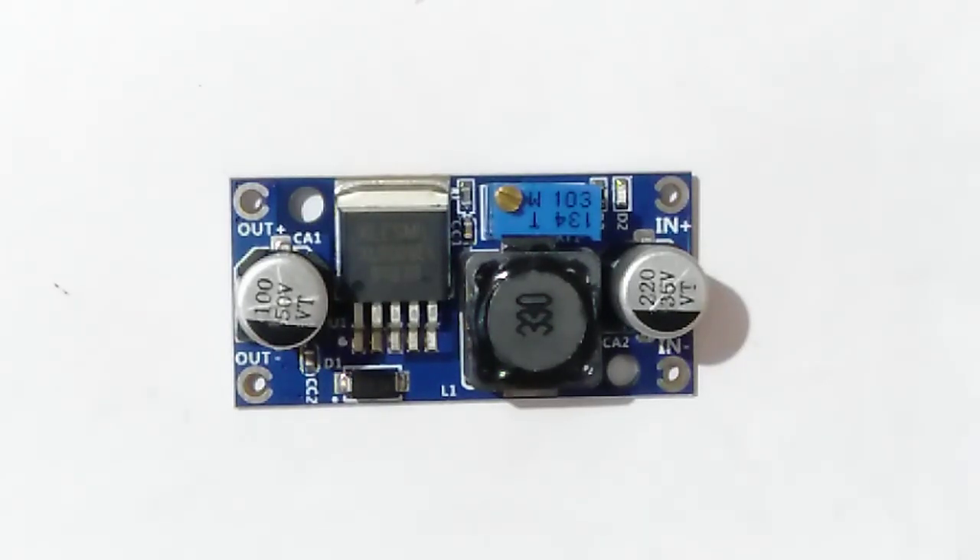This XL6009 IC has a bunch of circuits starting from a comparator, summer, amplifier, and also a Schmitt trigger, all packed up into one package. In case you feel like going through the datasheet of this XL6009 IC, links are in the description down below.